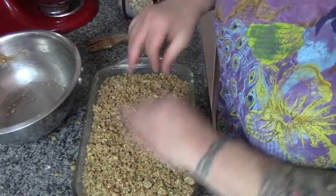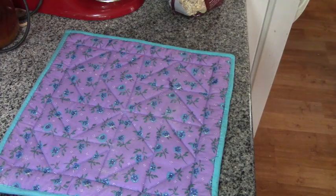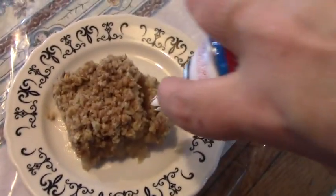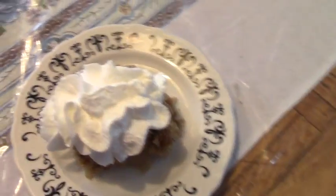Now we're going to pop this in a 350 degree oven for 40 minutes. Alrighty, let's get our easy apple crisp out of the oven — doesn't that look fabulous? Can't wait for dessert. Let's get some whipped cream on this.